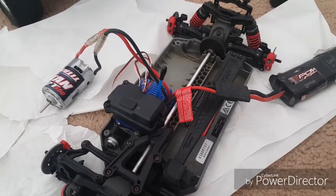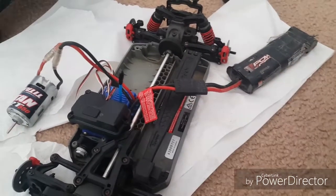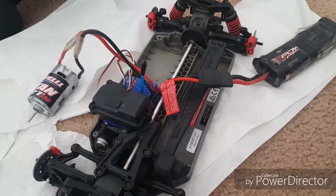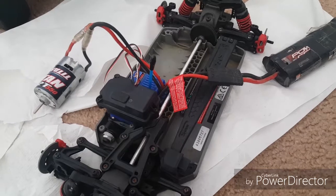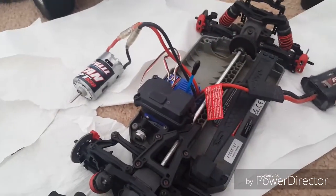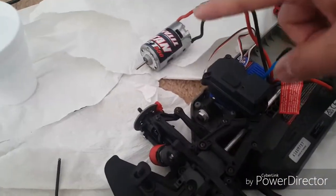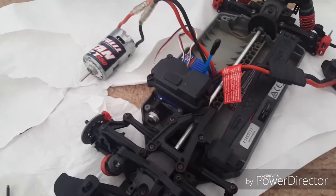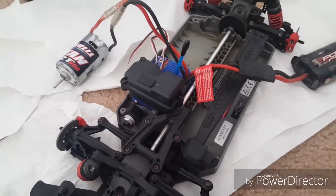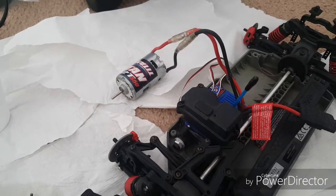You basically need a battery connected to your ESC and your ESC connected to the motor — basically the same setup as if it was in your car. Also don't forget to plug in your receiver and turn on your transmitter, but make sure the motor is not connected to your car's drive gear.